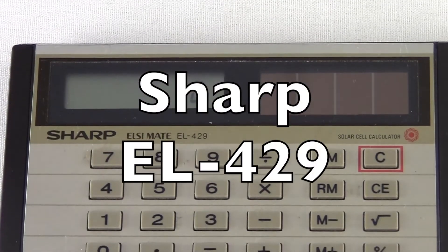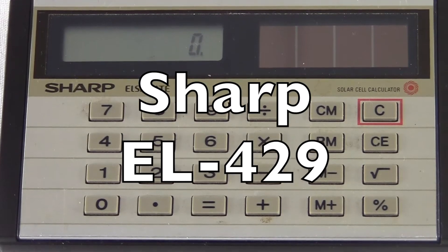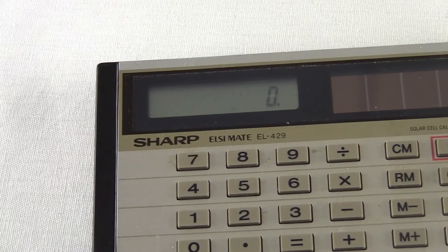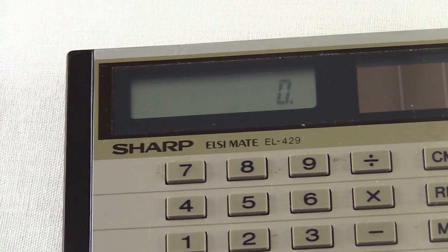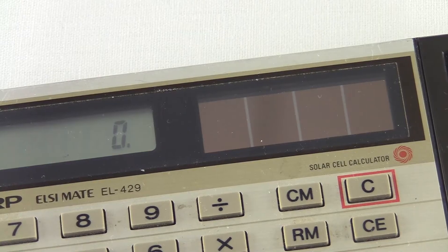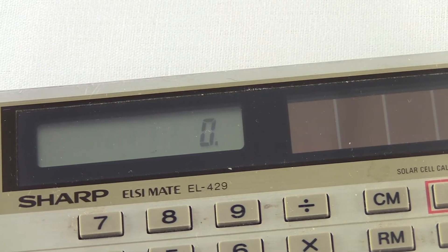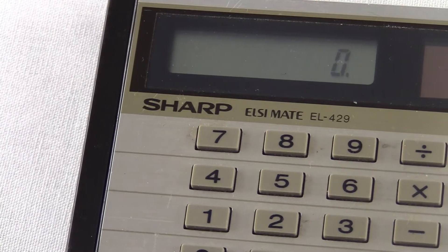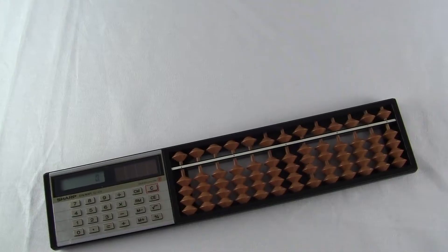This is the Sharp LC-Mate model EL429 from 1978. It's a calculator. Now, I know what you're thinking, but you haven't seen the good part yet. It has a solar power cell, an LCD display with eight digits, all the usual buttons you'd find on a simple calculator. You ready for the good part? It also has an attached abacus.